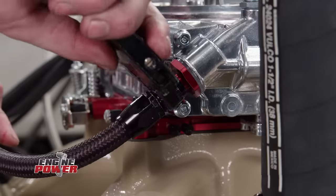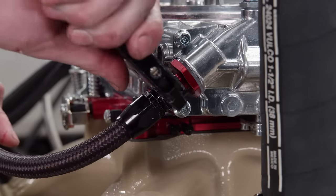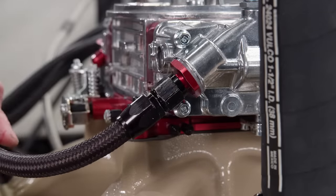For our first dyno run, we'll use the same RPM range as all the previous runs — 2,000 to 5,000 — so we have a direct comparison.